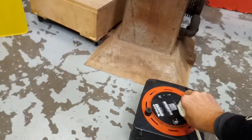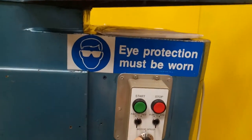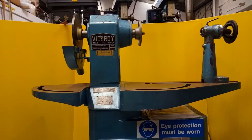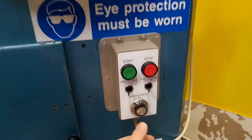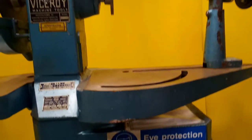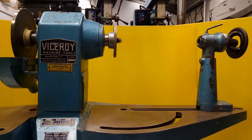I'll power this up now, plugging it into the 240 volt extension lead. That's it live. I'll put it to the mid-speed on the dial and start the lathe. Increasing it now, and all the way to 10.